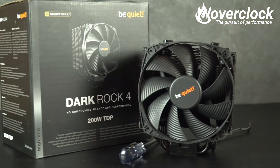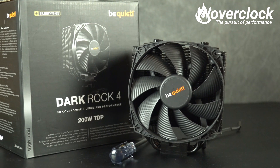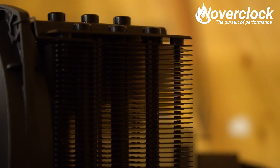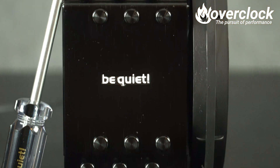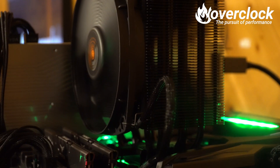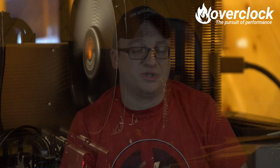Be Quiet's Dark Rock 4, like I mentioned earlier, is like something straight out of the Dark Knight movie — sleek, stealthy, and most notably, quiet. The special black coating with ceramic particles covers the wave-contoured fins beautifully. Add the diamond-cut aluminum top plate, the 135mm Silent Wings fan, and six copper heatpipes, and even Batman wouldn't be able to resist.